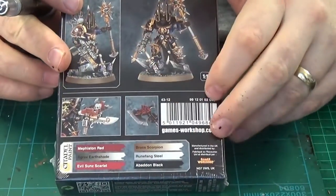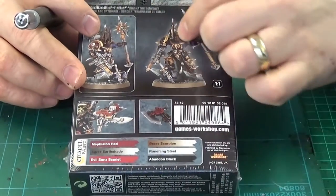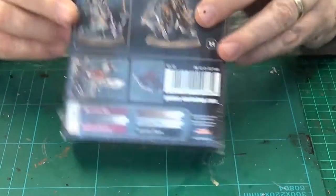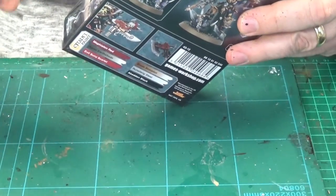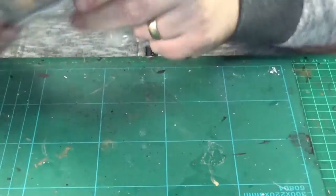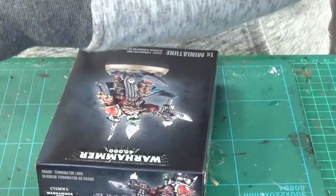Got a few color scheme suggestions there for you and a couple of different examples, which is always good. Let's open them up and take a look — okay, let's pop the lid.